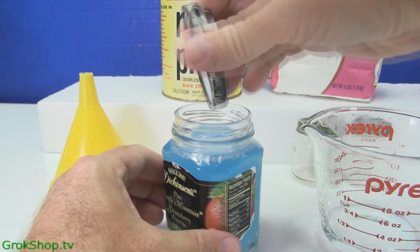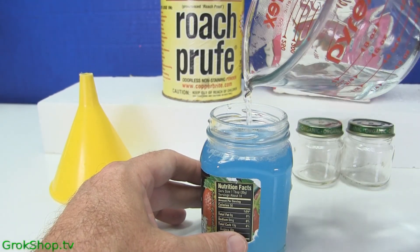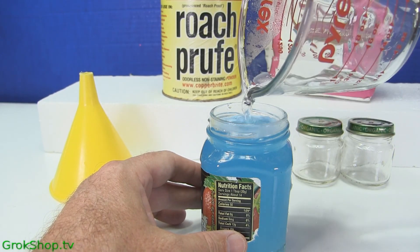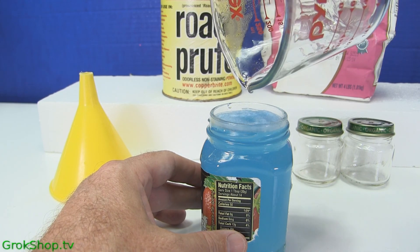If you're thinking about using insecticides for these ants, just forget it — it's very ineffective. And additionally, of course, that's environmentally unsound. So this is definitely the way to go.